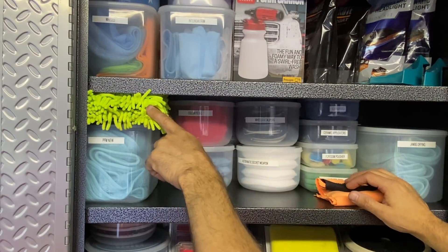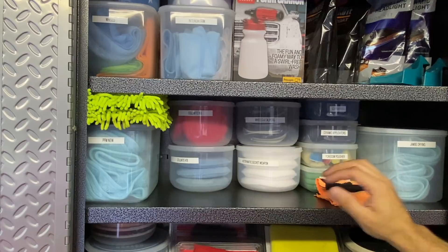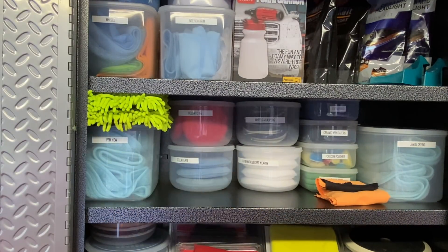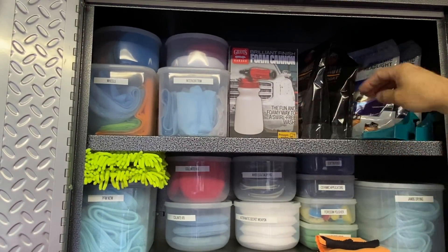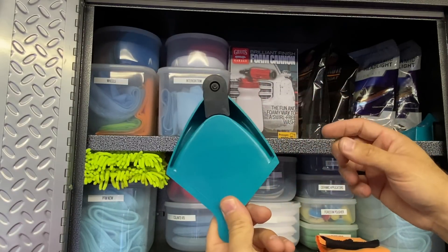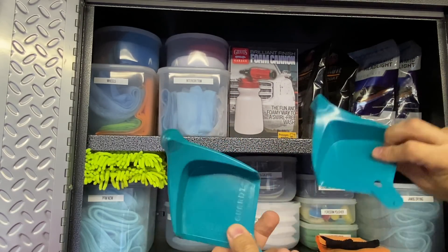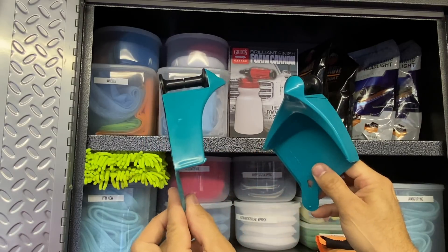These 400-GSM generic microfiber towels are what I use to remove ceramic coatings and wheel coatings - very similar to the Gyeon Bald Wipe.